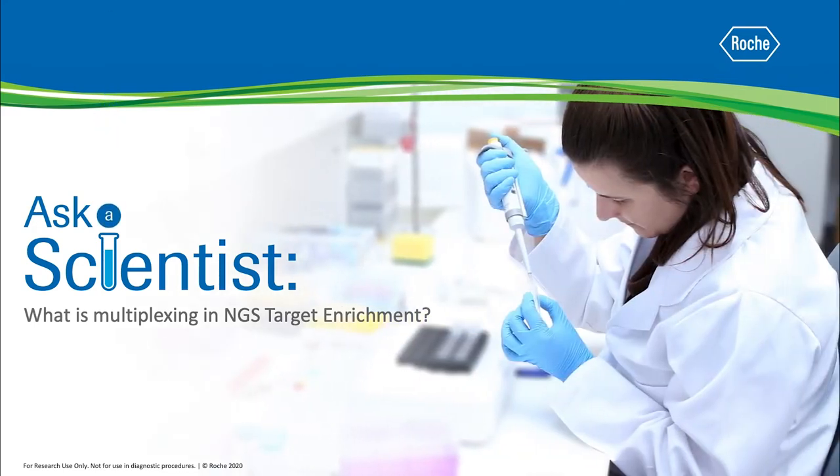Welcome to the Ask a Scientist video series. In this episode, we'll talk about multiplexing for better sequencing efficiency and targeted NGS.